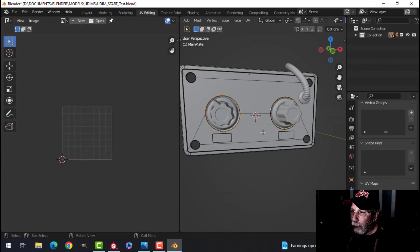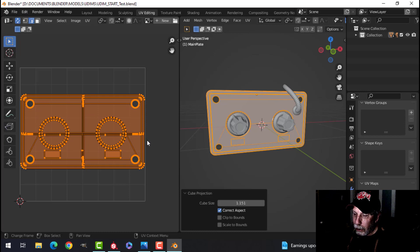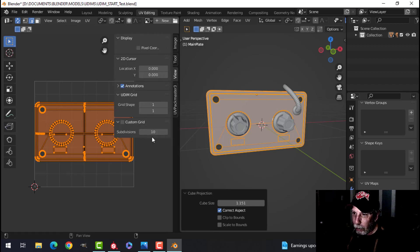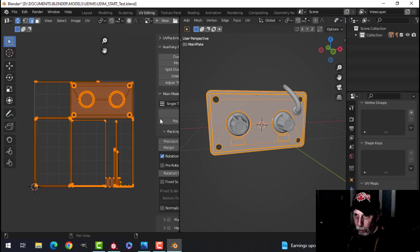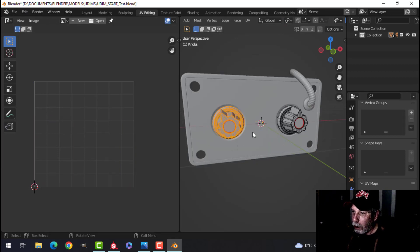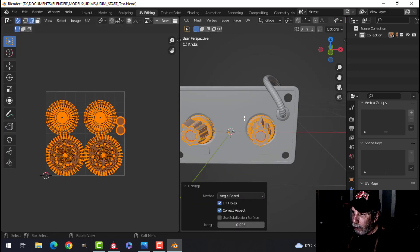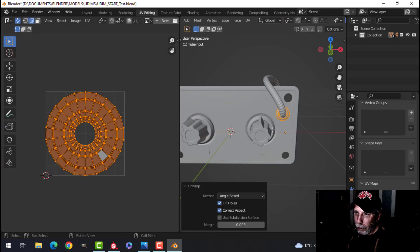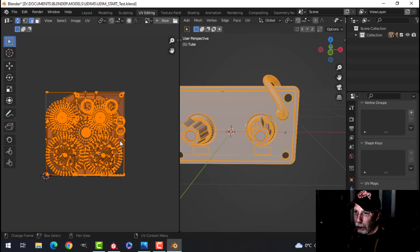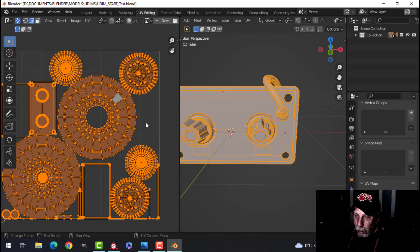I'm going to do some UV unwrapping — very simple stuff. I'll select this plate unit here and press U, cube projection, and already this is occupying a lot of space. I'll press N and use UV Pack Master — you could use Blender's pack if you wanted. Then I'll select the remaining pieces and press U to unwrap each one.